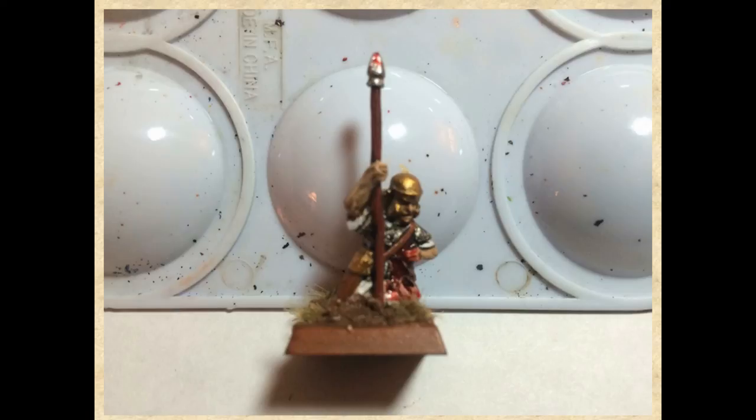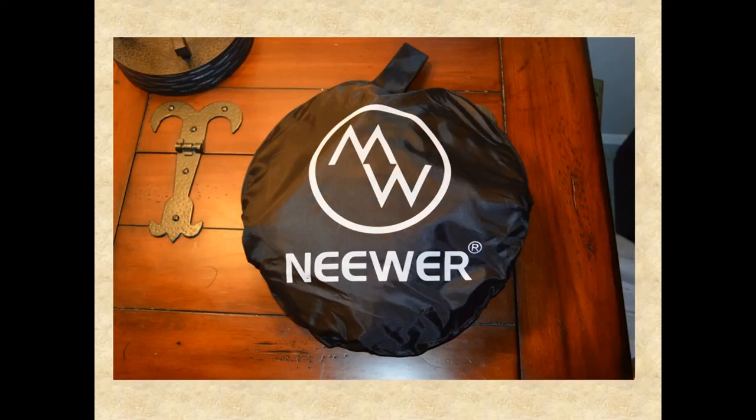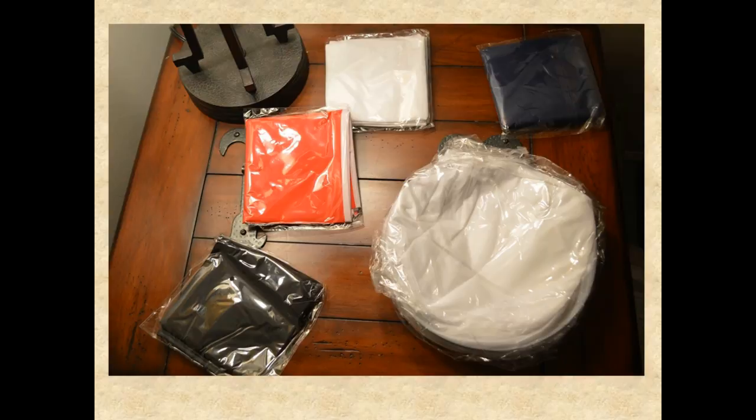So, moving forward, I came home from work today and this was waiting for me — the lightbox. It comes in a nylon bag. As I started to unpack it, open up the bag, on the lower right you've got the lightbox itself, and then you've got four different colored inserts you put inside the lightbox. I didn't mess around with the blue, red, or black one — I focused on the white one.